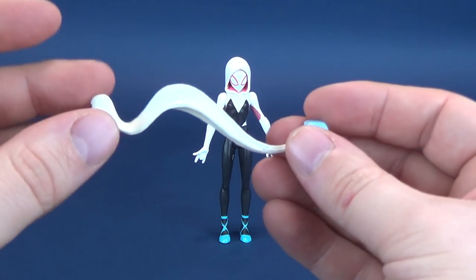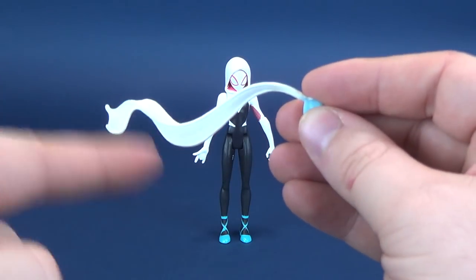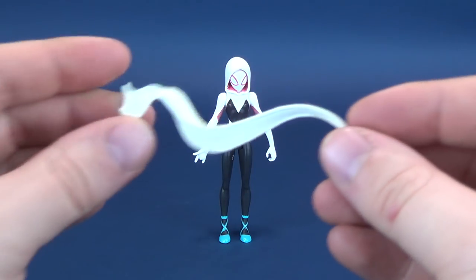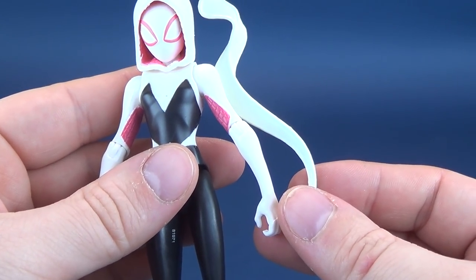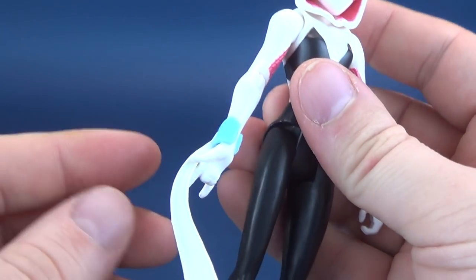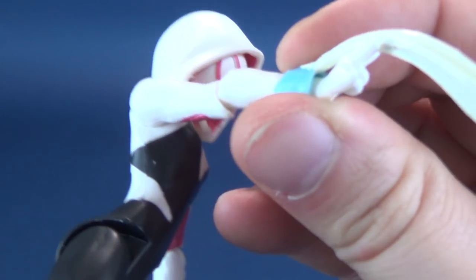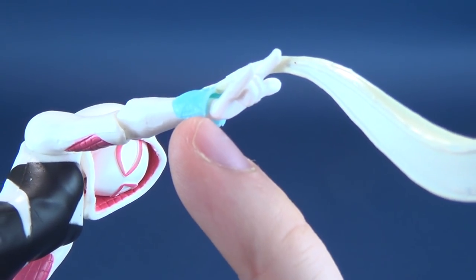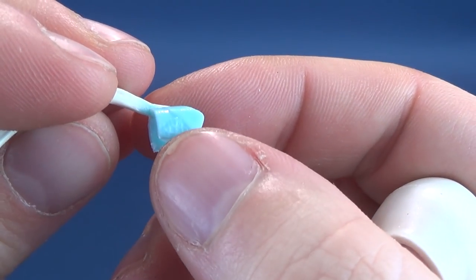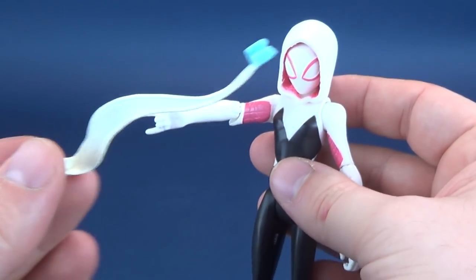It doesn't look quite like web shooting — it more so kind of looks like a sheet of toilet paper that is just flowing in the wind. It doesn't quite even match the same coloring as her; it actually looks a little bit more like a cream color, where when you put it against the figure she's a little bit more of a chalky white. Either way, it just clamps right underneath there and she's instantly got a little web shooter. A small detail I like is that they put what looks like a little control console with buttons on the side — something you almost wouldn't be able to see with the naked eye.